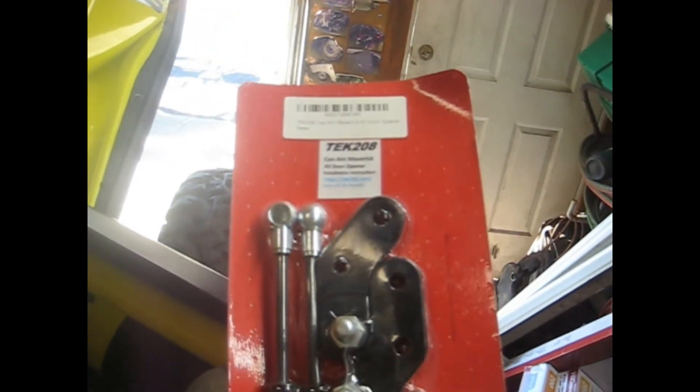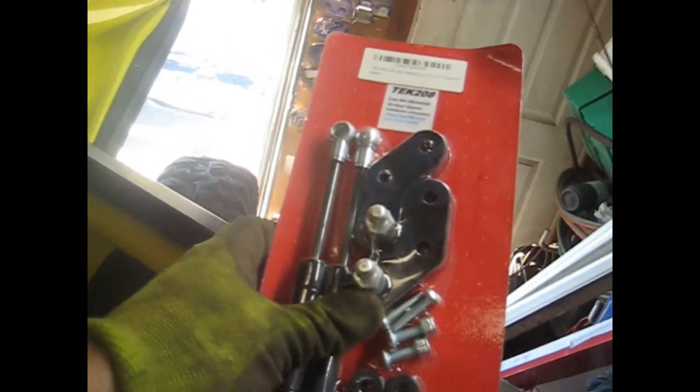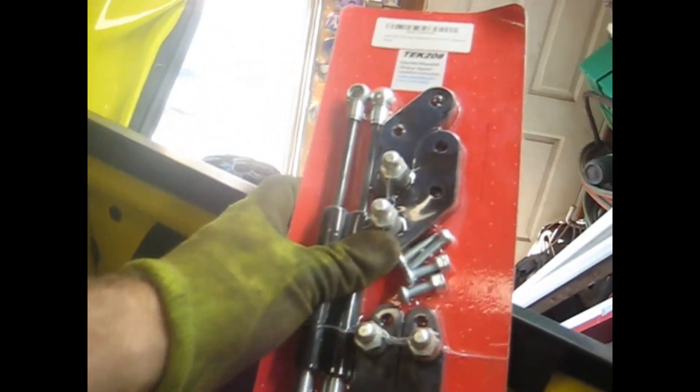What's up guys, Four-Wheeler Doctor back again working on this XMR X3 — 2018 or 2019 model. I'm going to put these door openers on it. This is a little kit I found online, put out by UTV Parts or something like that — Tech 208. These are pretty clean little kit; looks like you do have to drill one hole to make it all work out.